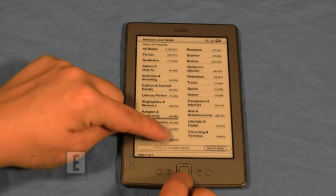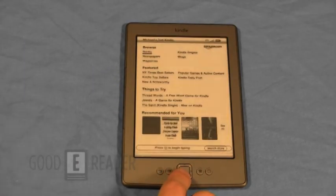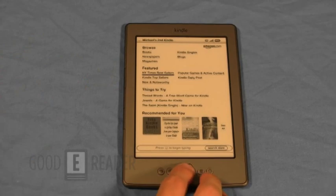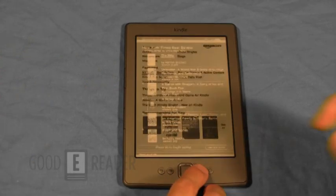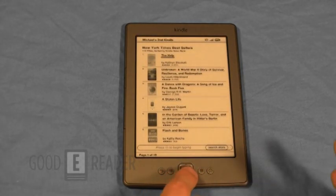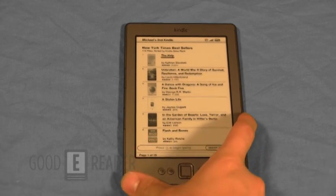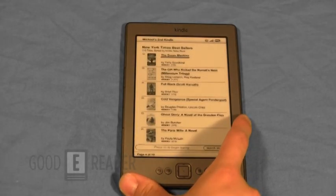Of course, there are New York Times bestsellers, Kindle bestsellers, and a lot of things to try. The New York Times bestsellers is one of my favorite things, and it's cool that the Kindle and Amazon will show you what are the most popular books so you don't have to open up the web browser and manually go to the page.